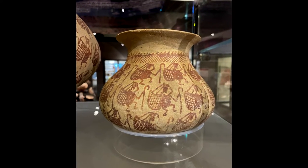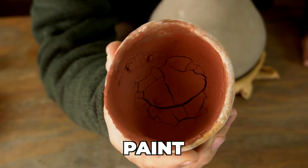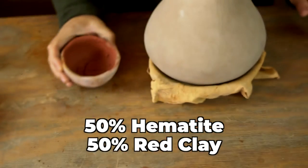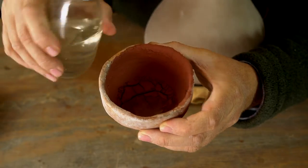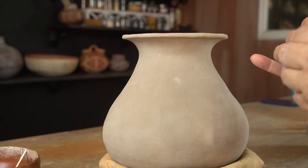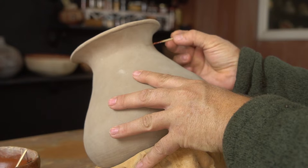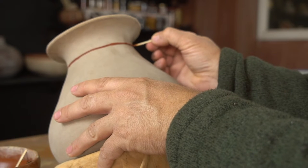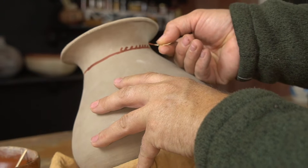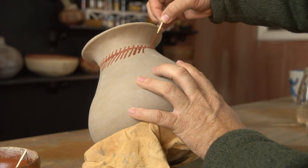Looking at the photo of the original pot, I've got three rows of burden basket carriers and a squiggly scalloped line at the top. The tools I'm using are red hematite paint — 50% hematite mixed with 50% red clay — and yucca leaf brushes. This burden basket carrier motif represents the traders who would have carried this pottery all over the Hohokam world. Almost all of this Hohokam red-on-buff pottery was made near the village of Snake Town and then traded out over a broad area.